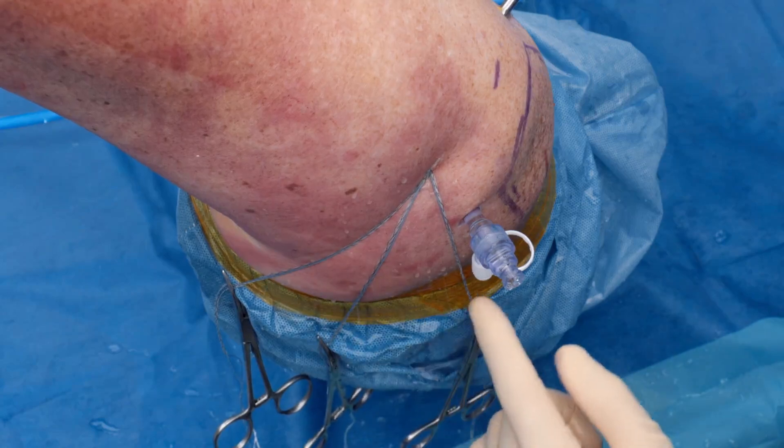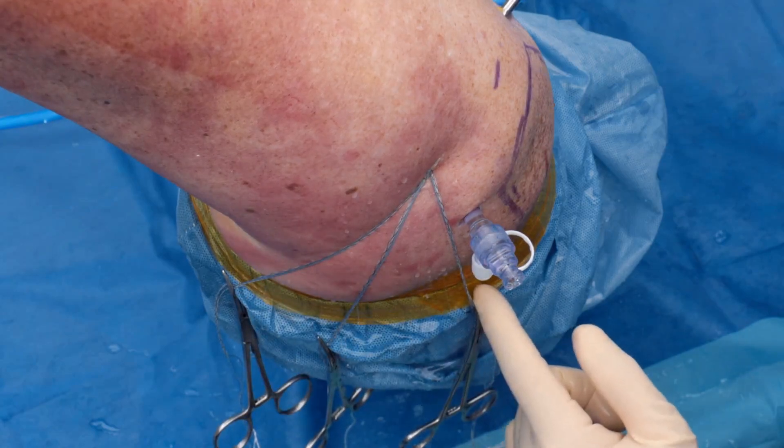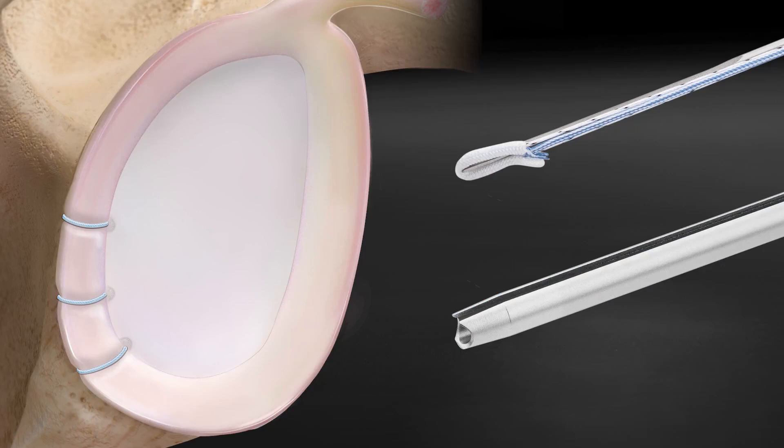Disengage one set of sutures at a time during the passing and completion of the instability repair. So we performed a posterior labral repair using the slotted drill guide, which allowed us to place multiple knotless fiber tack anchors through one percutaneous portal without removing the guide, simplifying our workflow and allowing us to get an anatomic posterior labral repair.